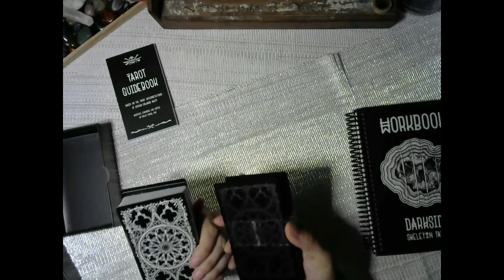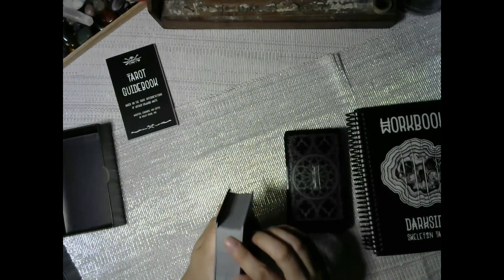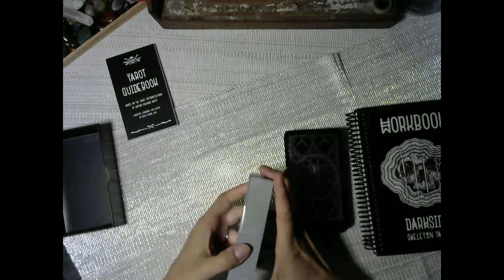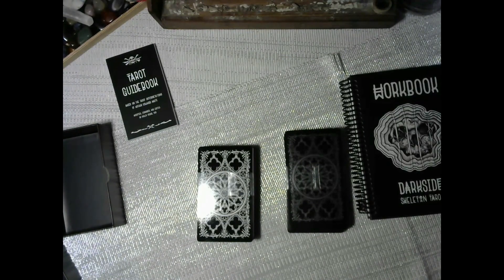The backs of the foil cards are pretty. This edition is definitely glossier, but I kind of like the other one. I like the black — this premium edition doesn't have the black edging. I'm going to open the standard one now even though I was trying to avoid it.